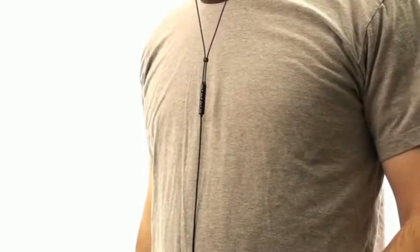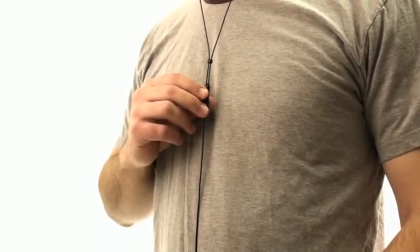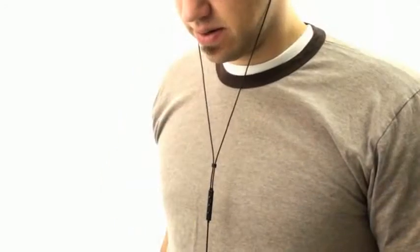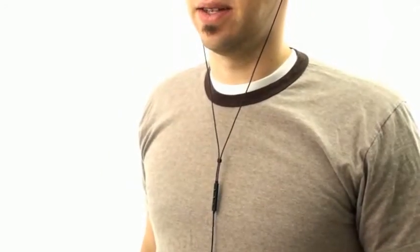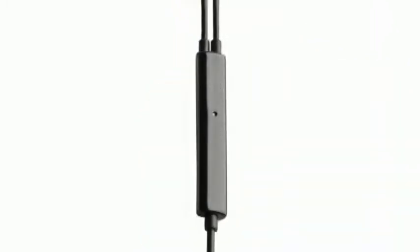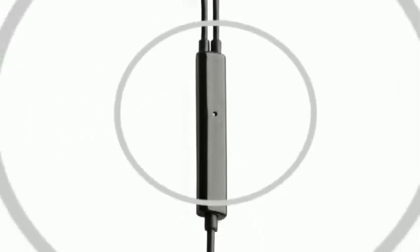Unlike other headsets, the Image S4i positions its inline mic and remote at the cable yoke to create a more natural feel when taking calls and controlling music. You may feel like you have to talk down into the mic, but you don't — just talk as if you were having a normal face-to-face conversation. The mic is a highly intelligible, 360-degree design with echo cancellation, so you'll be heard crystal clear with no interference from the external noise around you.